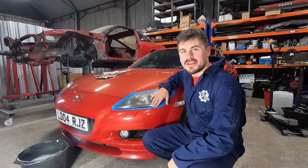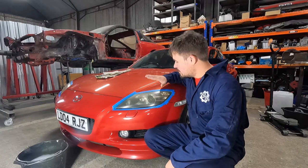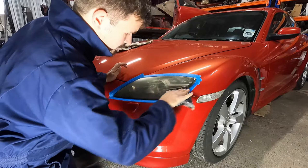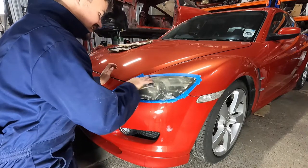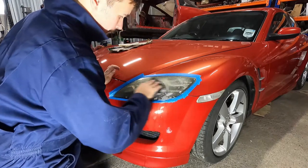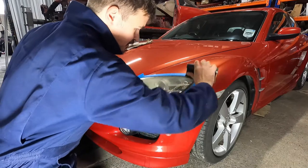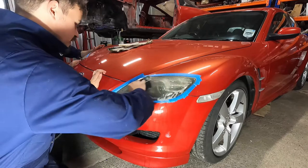Before you start, you want to clean your headlights. We've also masked off around them just to protect the paintwork. We're going to start off with a 600 grit, work our way up, and then see what it looks like. We are wet sanding to keep the paper from clogging - keeps it all lubricated so it's nice and easy to move around. Because of that, make sure you use automotive masking tape, because if you get normal masking tape wet, it doesn't come off and you're left with a nice sticky residue.